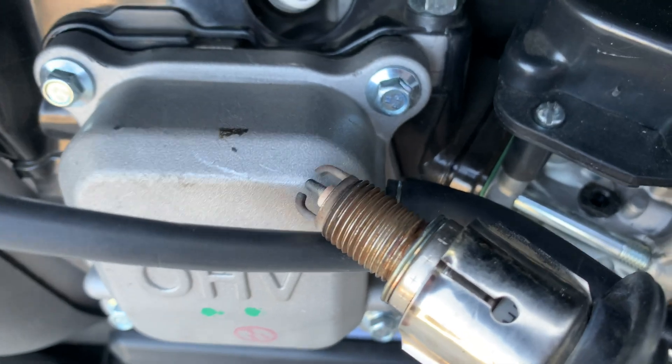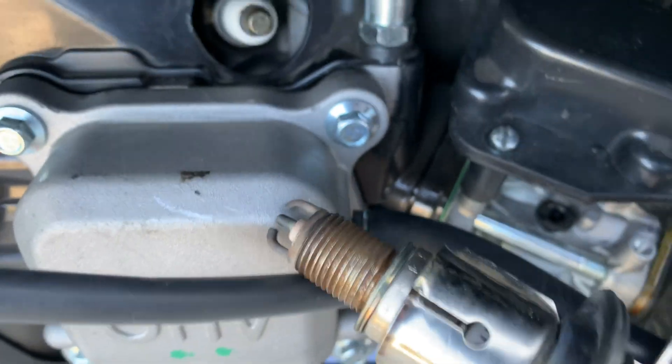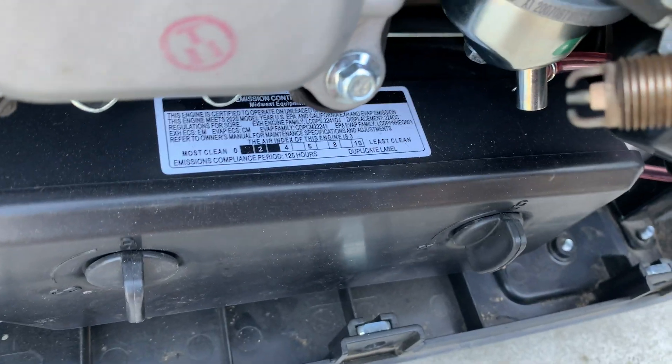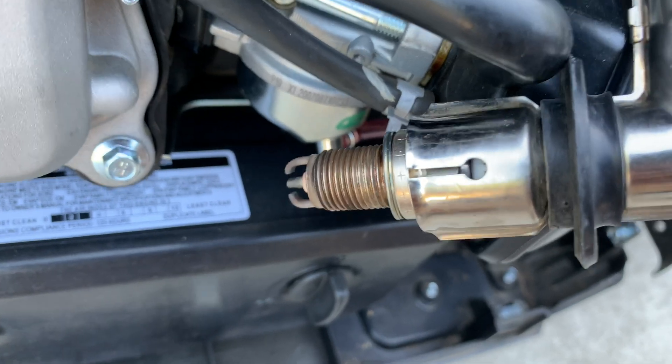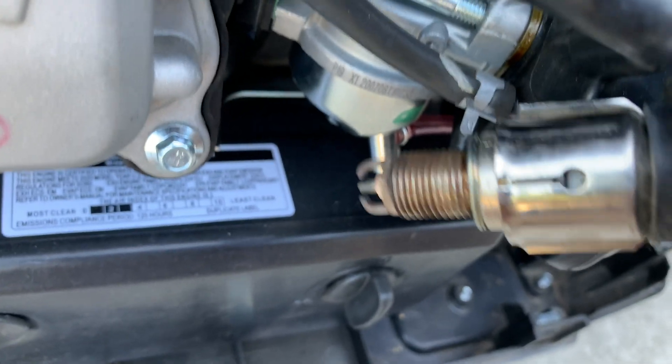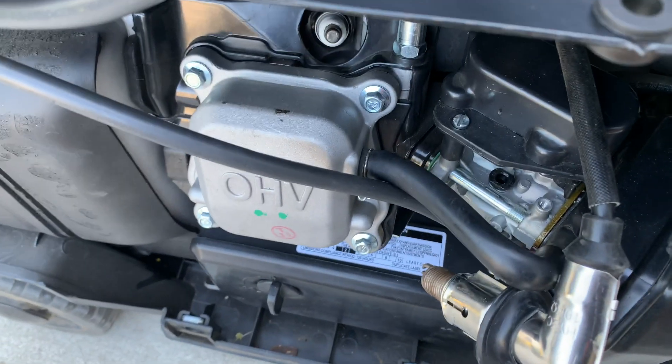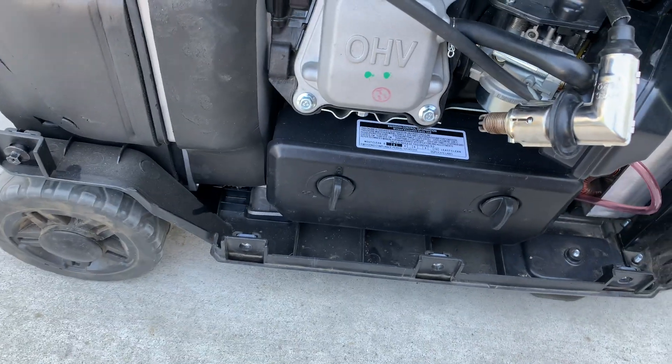Alright, here it goes — it's going to get slammed. See that spark? Alright, we'll get started. You guys see that spark?